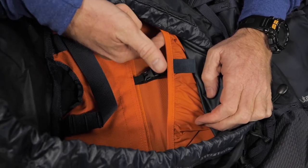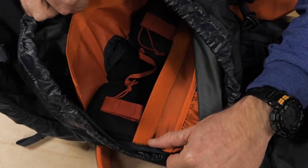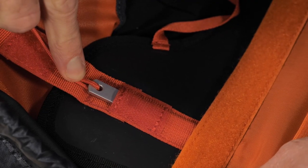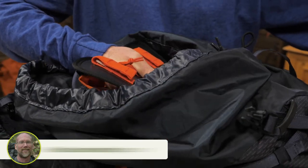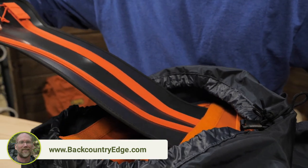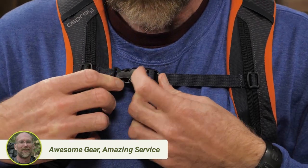Inside, a lined sleeve and tube exit port make this pack compatible with whatever hydration reservoir you want to use. This pack has an HDPE frame sheet and aluminum stays to provide support. You can feel the ridged foam of the frame sheet behind the snow shed fabric back panel. When you don't need the support or just want to lighten the pack, you can remove the frame sheet and the stays. There are padded, laminated EVA shoulder straps with an adjustable sternum strap to keep them fitting correctly.